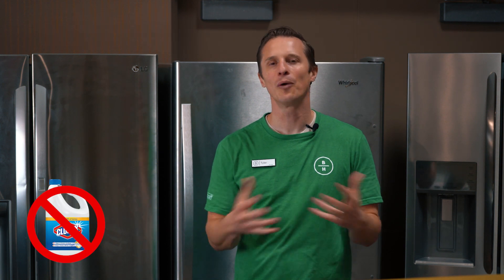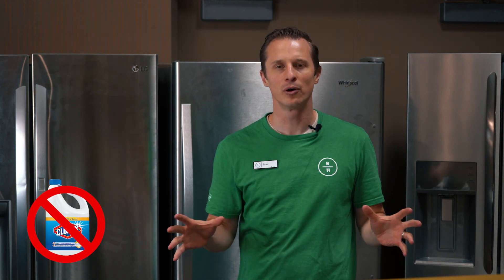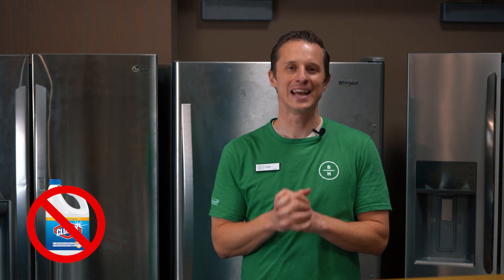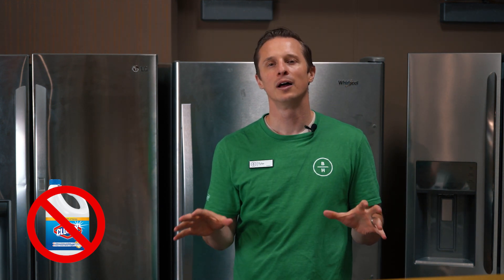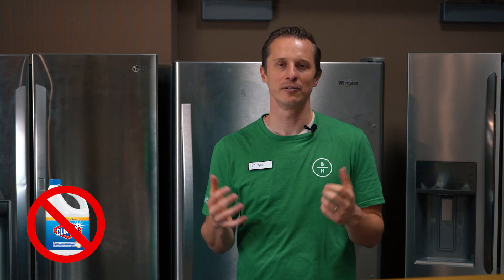Most common household cleaning item is bleach. Some people wonder, can I just use bleach? It kills, it sanitizes many things, it cleans things. On stainless steel, you do not want to use bleach — it's a big no-no. Don't do it. It can easily damage your stainless steel and put major permanent streaks in it. So do not go and use bleach that you have lying around at home.